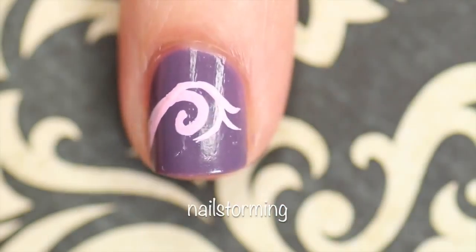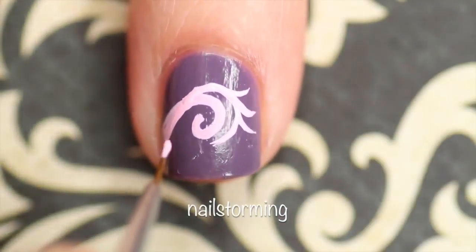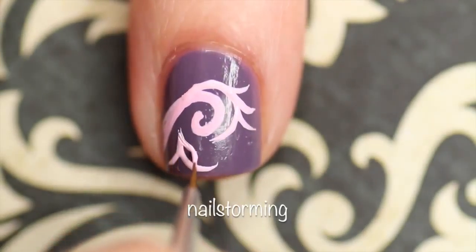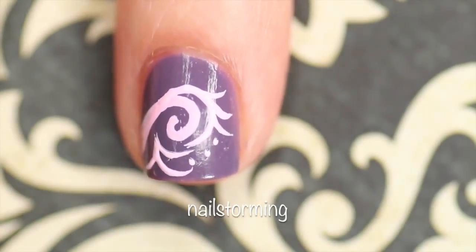I honestly didn't have an entire design planned out when I started this manicure. I just knew that I wanted to do a damask print, but I didn't have an exact guide of what I wanted to go off of. So if you see my brush get a little indecisive, that's because I was just kind of going with the flow — adding curved lines, swirls, and dots, whatever I saw fit as the design progressed.